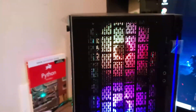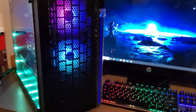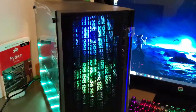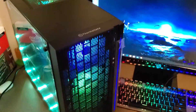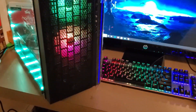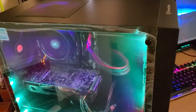Hey guys, welcome back, this is Ajax G here with another video. We have a $600 build here for you guys. Now for $650 you can get a newer processor but a lower-end GPU, so it really depends on you. I'm going to go down the list for you guys, and I'm going to show you some benchmarks for Fortnite and CSGO — those are the only games I decided to download on this to test.